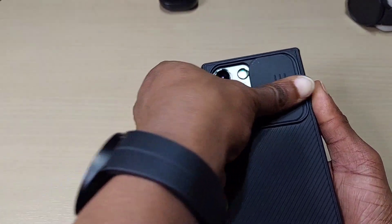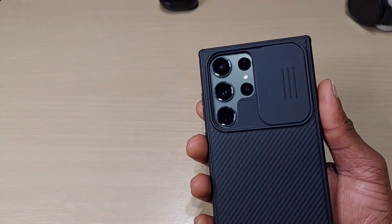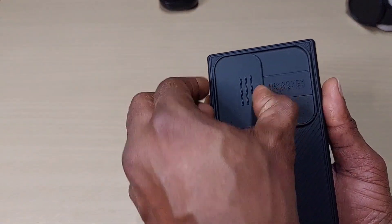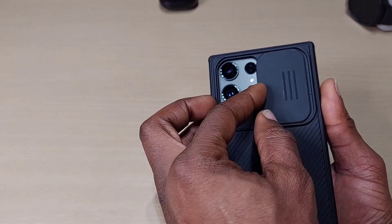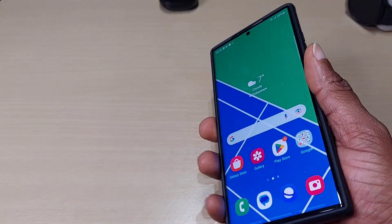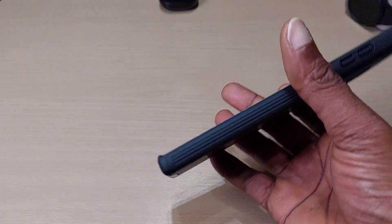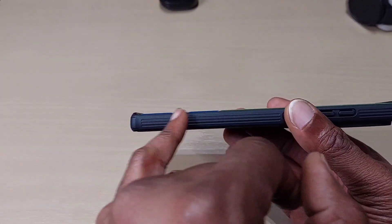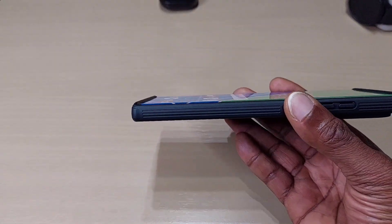It's a bit stiff, and that's for your camera lenses — that's your protection there. Feels pretty solid. My only concern is on the side profile: you can see the screen, so if it were to fall on the side, there's a possibility you could damage the screen.